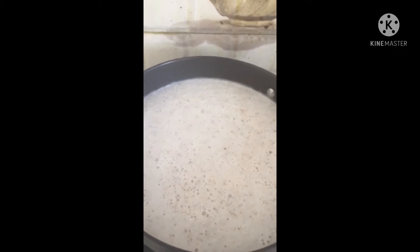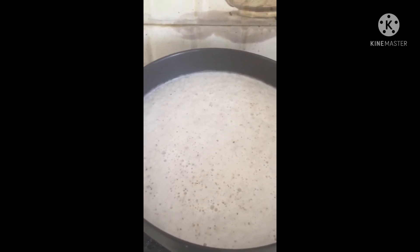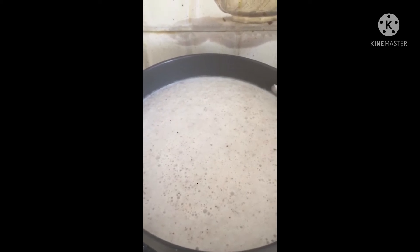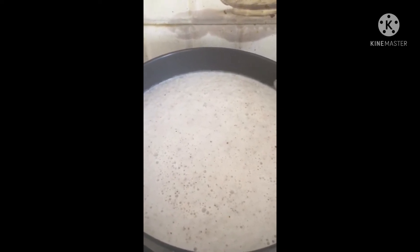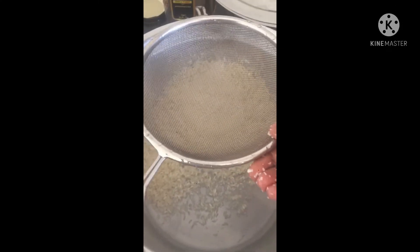We are going to start the stove. Now we are going to make this 10 minutes. If it is 10 minutes, we will make the chicken a little bit. We will put rice in the middle of the rice. We will put a stain on the rice.